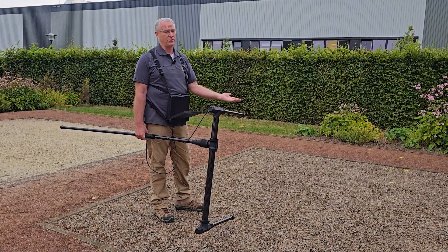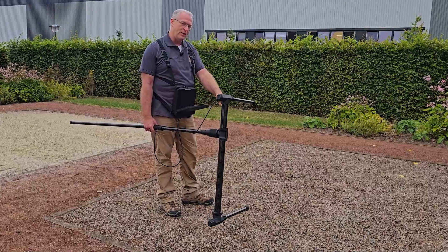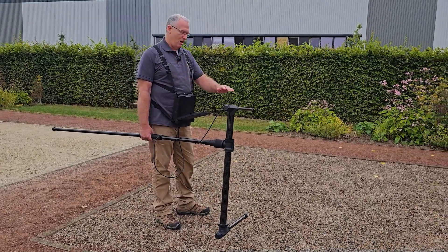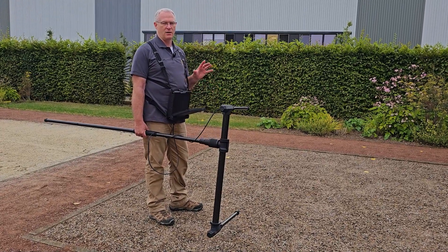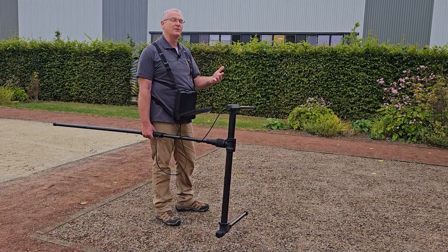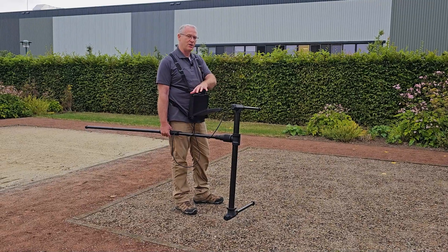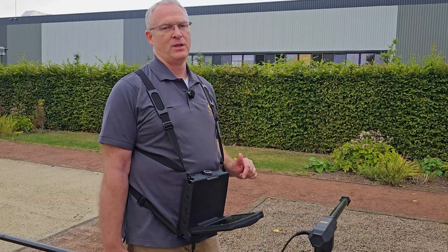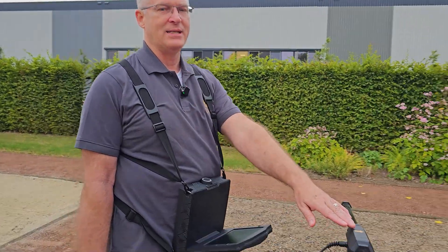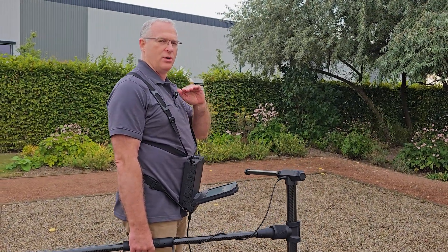The 3D ground scan will also show you that it's shallow, but you want to make sure to either avoid this area if you're looking for a deep target, because a shallow target like this will shield the signal that you get from a deep target. So you either want to avoid this area when looking for deep targets, or dig this target up so that you can find the targets under it. That's how you use the magnetometer mode with the EXP7000, and it's also a good principle for how to approach the magnetometer mode with any of our OKM devices.